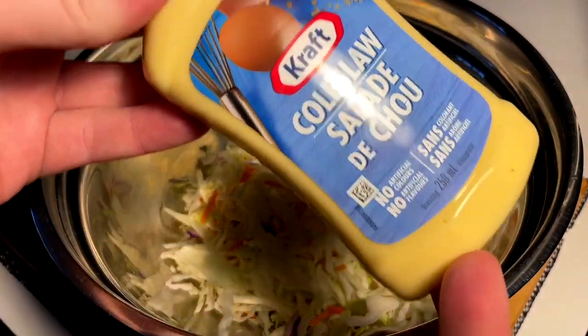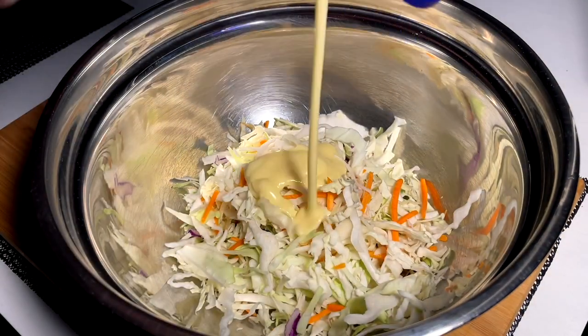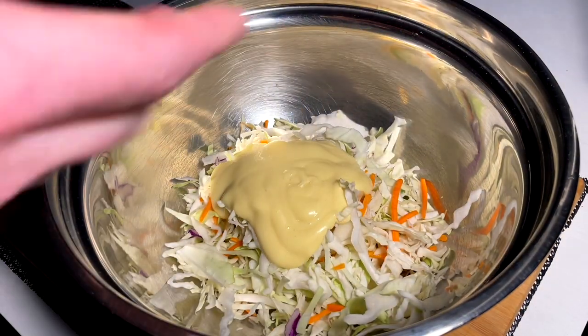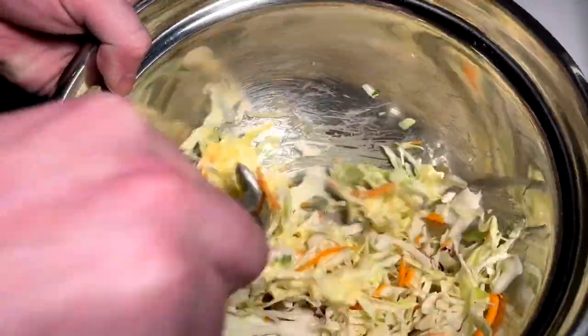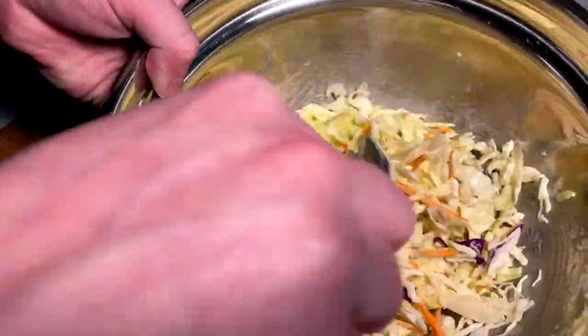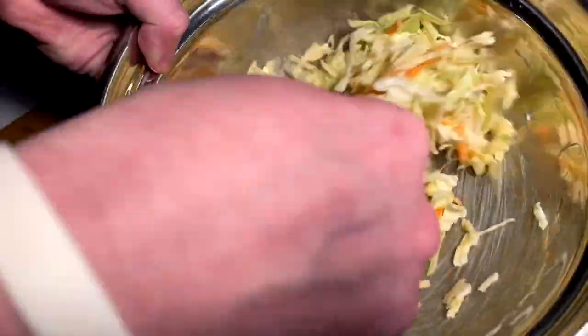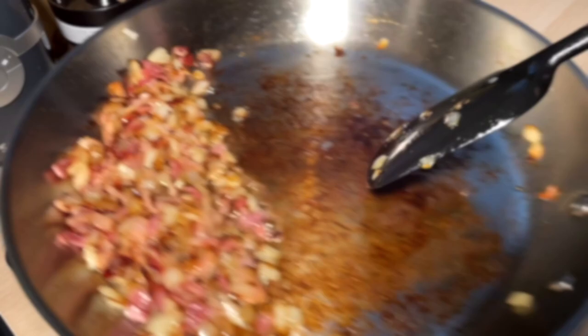Nothing fancy. Like I said, just getting in from work type of meal. I got the Kraft coleslaw dressing, I like it quite a bit. Mix her up, see where we're at, see if we got enough. I do like it quite creamy, but I think we're pretty much in the ballpark with that. Yeah, that should be pretty good.